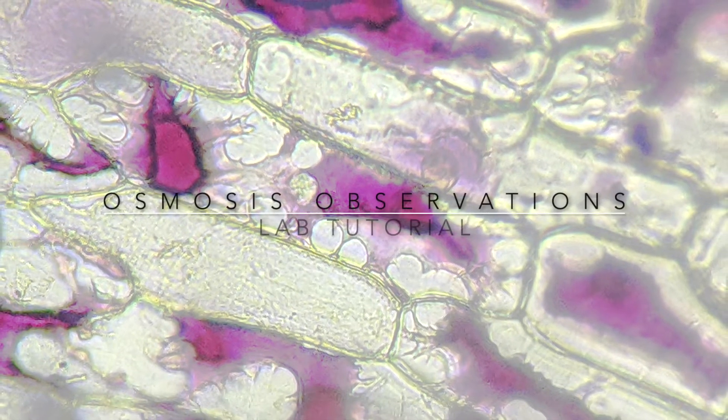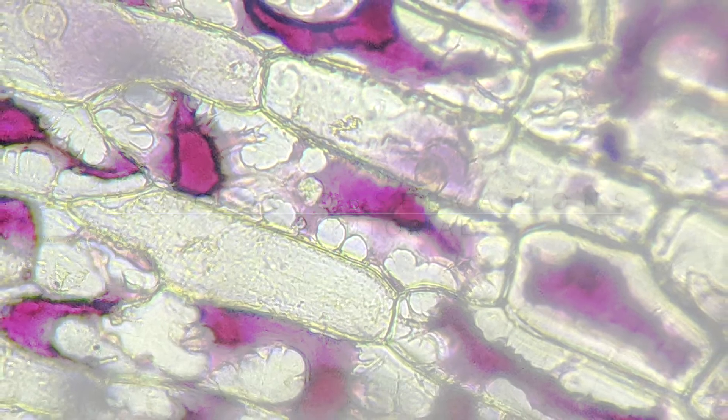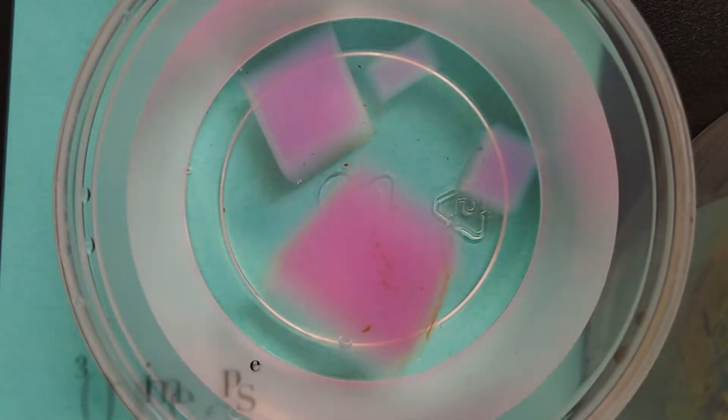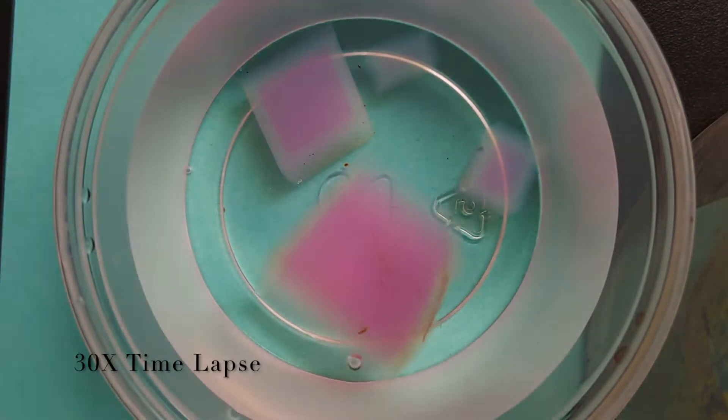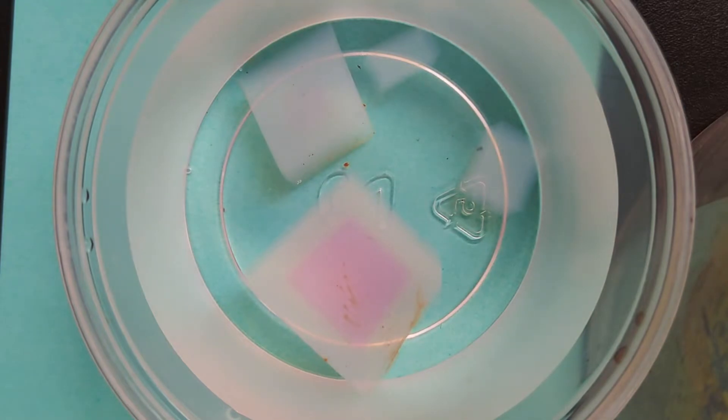This is a tutorial on how to observe osmosis in live cells. Often model cells are used to illustrate principles of diffusion and osmosis. Look carefully at these cells: the smallest one is already turning clear, the next smallest is clearing very quickly, the third smallest is starting to go clear, and the largest cell is still largely pink. You may be wondering what these model cells are and why they change color.